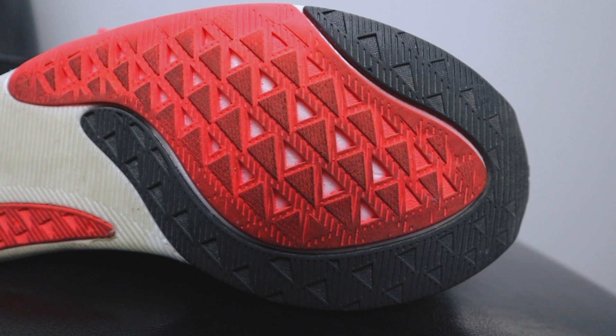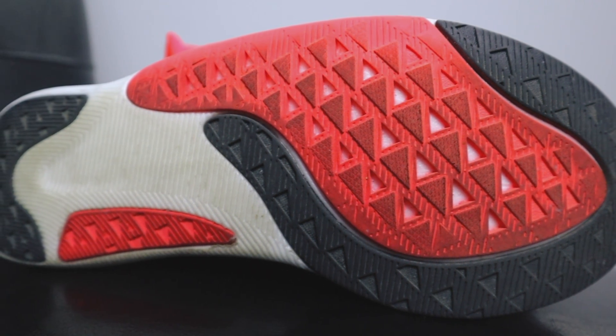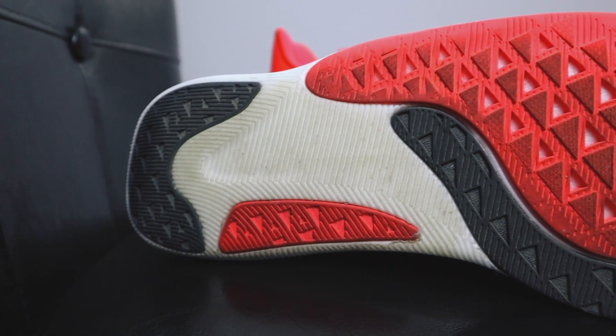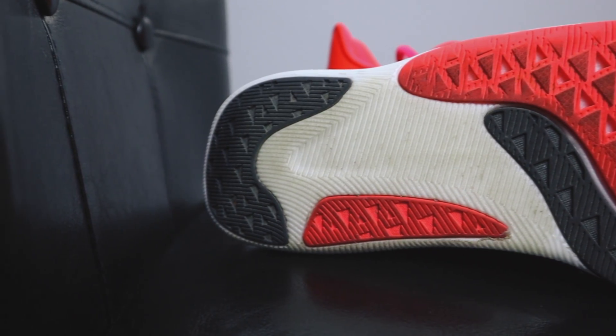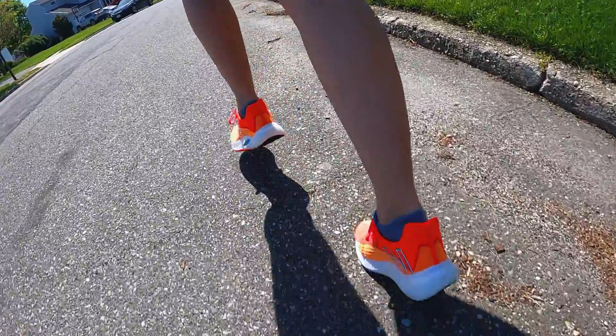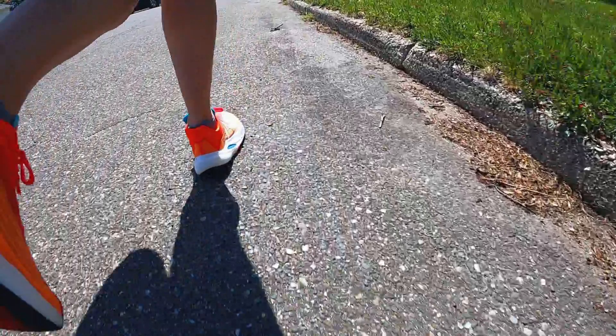If we turn the Rebel V2 over, you'll see New Balance's Endurance rubber — we also saw this in the Prism, another Fuel Cell shoe by New Balance. The forefoot is covered with the Endurance rubber, it dips a little into the lateral side of the midfoot, and then wraps around the heel. I'm digging this material — it's tacky and sticky, everything that a rubber should be on a running shoe. The traction is great. The first day I took the shoe out, it was rainy and a little wet and slick on the roads, and it held up just fine. Compared to Version 1's blown rubber, the traction on V2 is better.